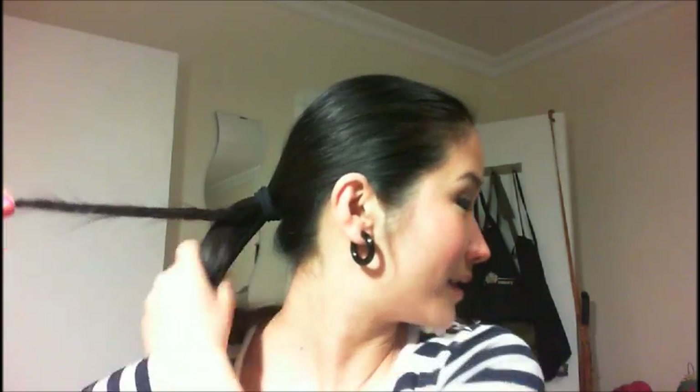Now what you want to do is just grab a piece from the outside, a really, really thin piece, and start twisting it in one direction. I'm going to start twisting it towards my face, and then you want to grab the rest of your ponytail and wrap this piece around in the opposite direction that you twisted it. So because I twisted this towards my face, I'm going to wrap this piece away from my face around the rest of my hair.